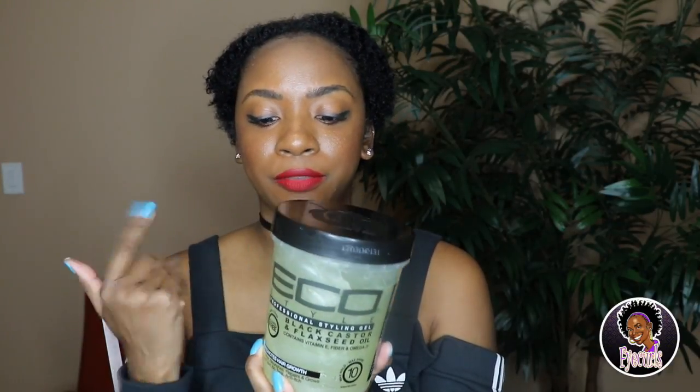Hey y'all, it's 5 Curls and I'm getting ready to do a wash and go with a product that I'm so excited to try — it's my first time trying it. Everybody's been talking about it, so I'm going to see if it lives up to all the hype. This is Eco Styler Black Castor and Flaxseed Oil. I'll leave information at the bottom of where I found this because I wasn't able to find it locally in my local beauty supply store.